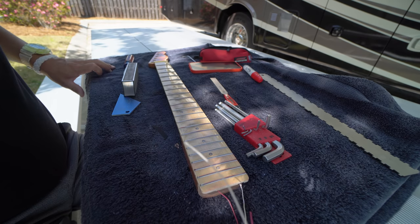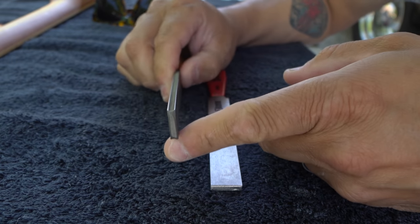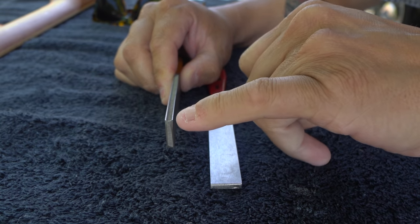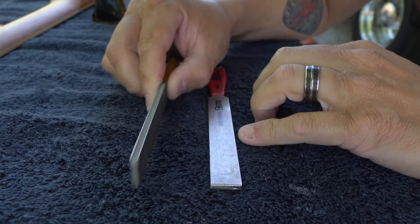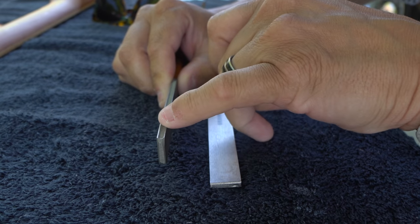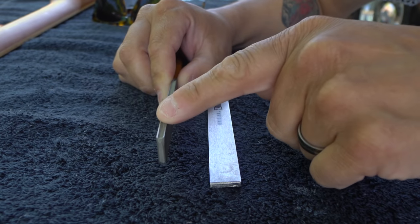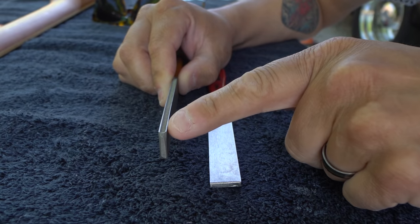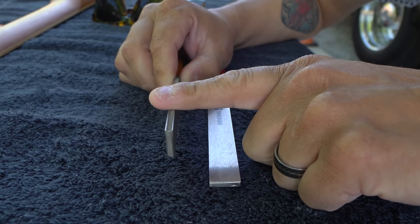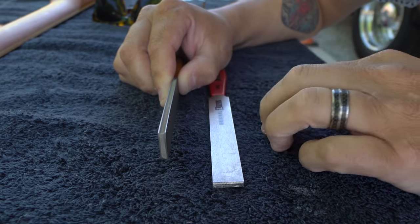Now it's time to crown it. When we're looking at a fret crowning file, basically the purpose of this is after you level the frets, you run this over the top of the fret lengthwise. It takes material off the edges of the fret but not the middle, so you have a nice sharp peak to the top of your fret so that when you fret your note it has a good attack. After hitting it with the sanding beam, we've got a flat spot on the top of all the frets, so this re-crowns and gives us that nice peak back.